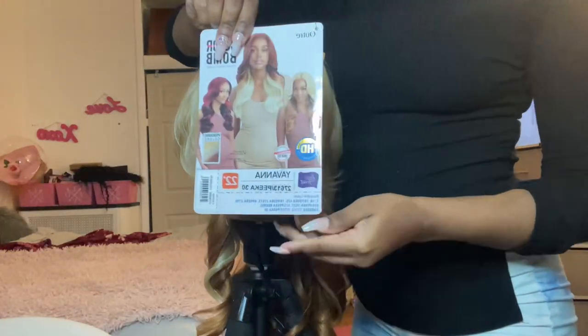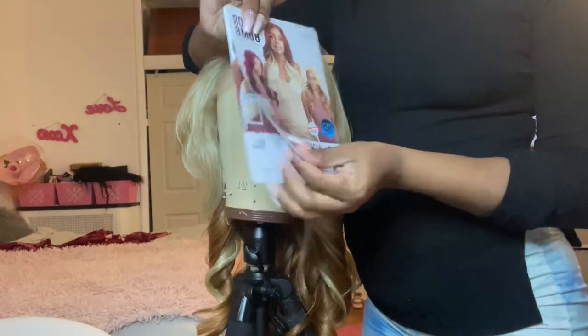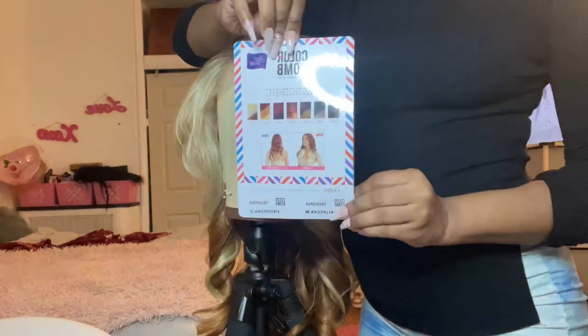Hi guys, it's Tanya M and welcome back to my channel. I'll be doing a review today on this Outre wig, part of their Color Bomb collection. Her name is Giovanna.